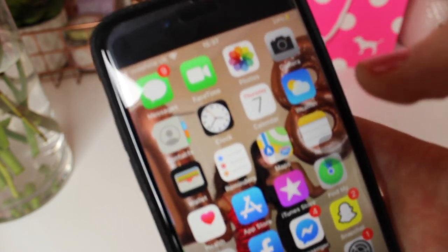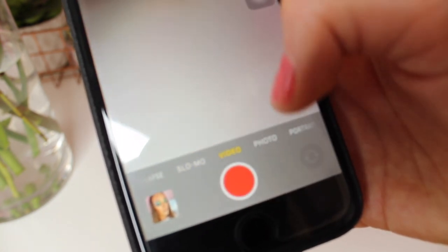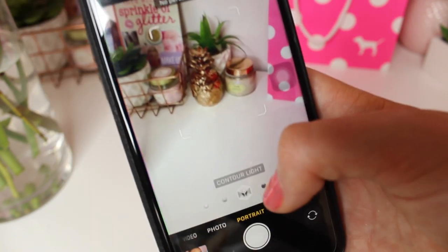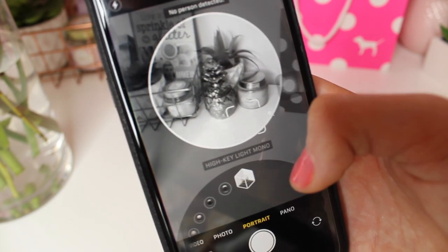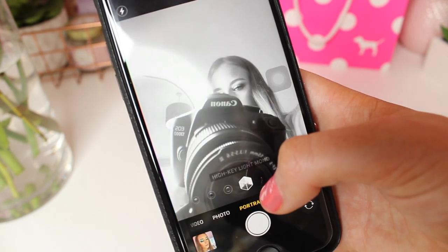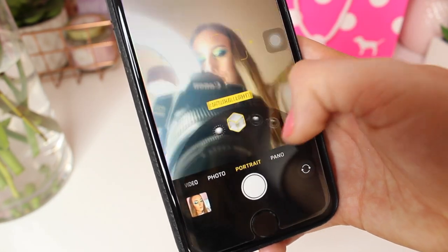I can actually show you the camera because the quality is so good. There's photo, video, slow mo, time lapse, and portrait mode — which I think is really cool. You can blur things out in the background. Look how cool it is — the camera is so good. Portrait mode makes it look like a floating head, it's really cool though.